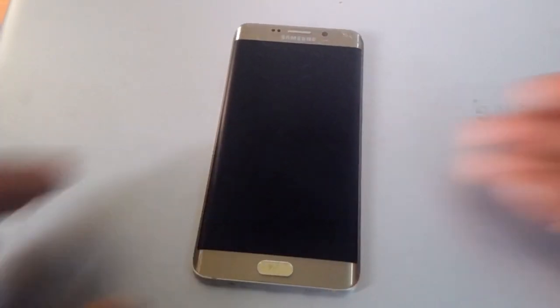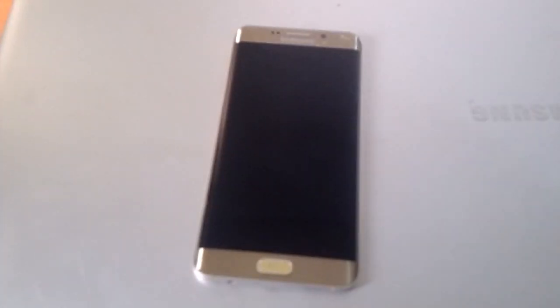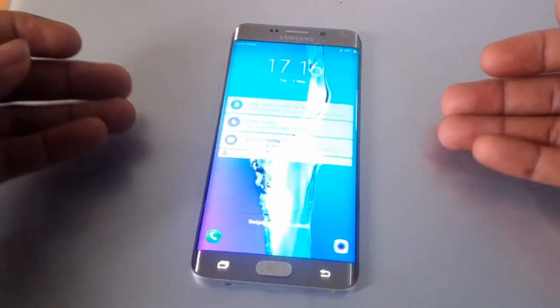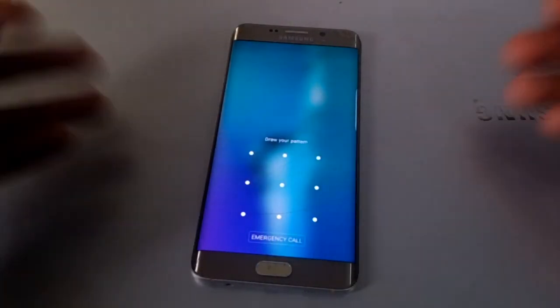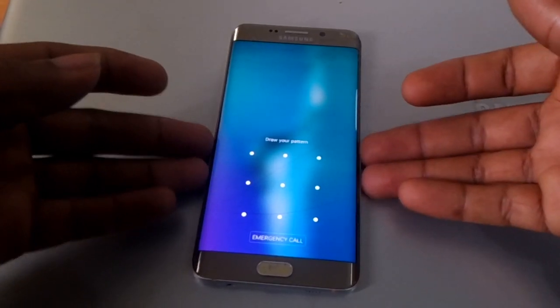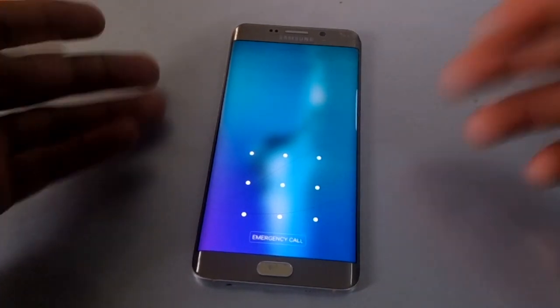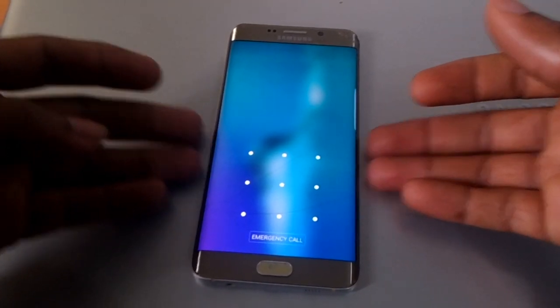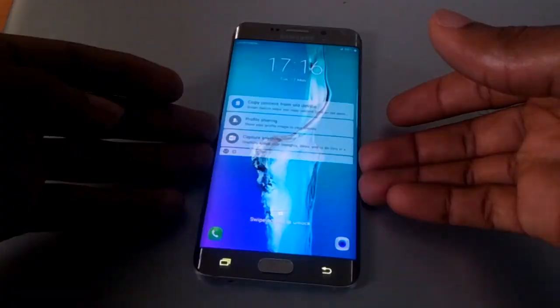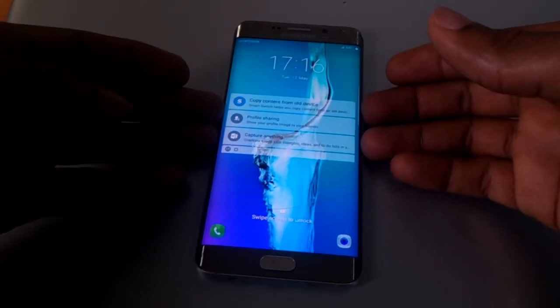Hello YouTube, this is John. In this video I'm going to quickly show you how to hard reset your Samsung S6 Edge — in this case it's an S6 Plus. So when you have problems, when you have forgotten your password or your pattern, I'm going to show you the quick process of how to hard reset.